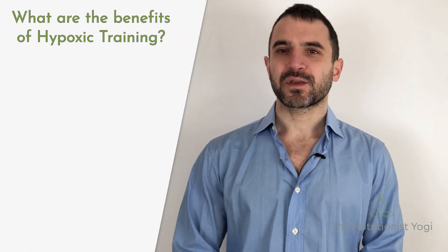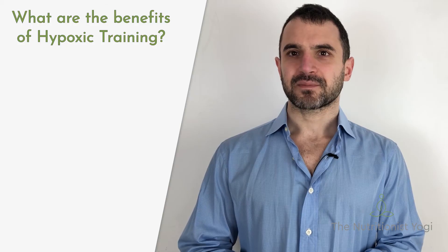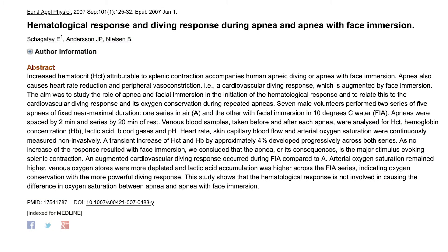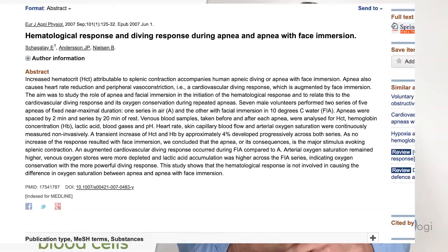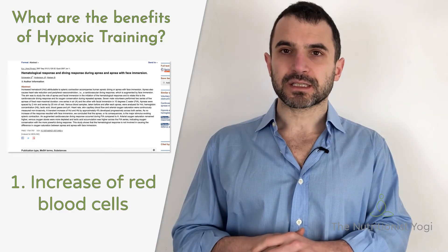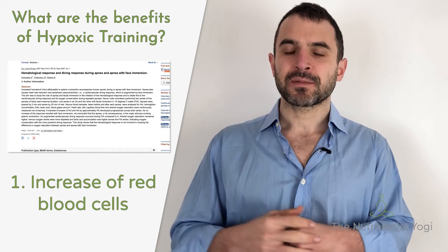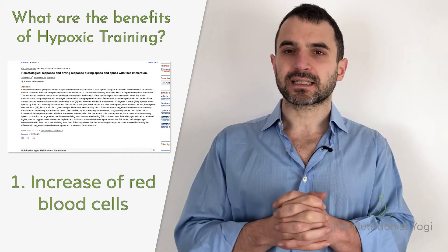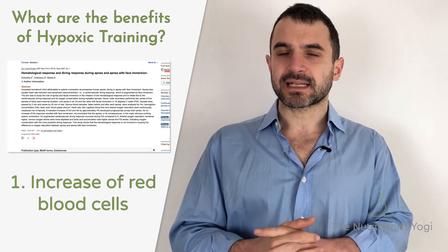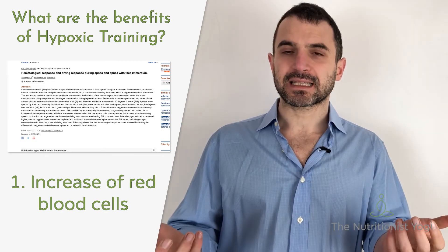I will now share three reasons why hypoxic training can be beneficial for us. The first one is the most popular one. A lot of people are aware that a hypoxic state increases the number of red blood cells in the body. When we are practicing breath holds, after three to five repetitions, the spleen starts contracting and releasing some of its reserves of red blood cells.